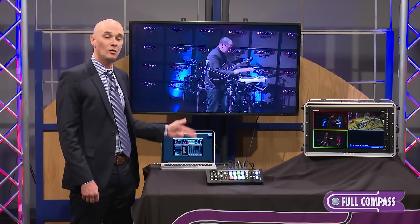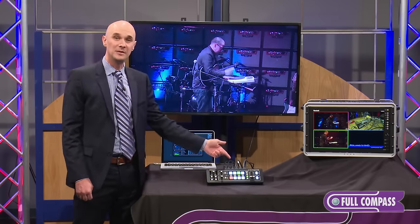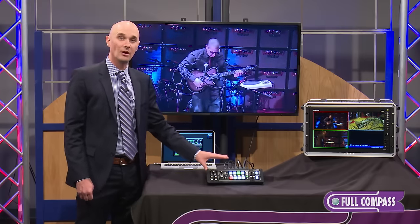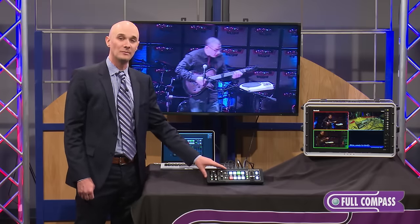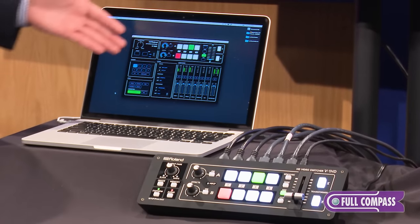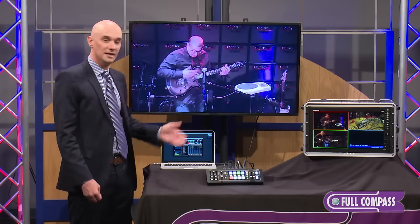We also have the V1 HD remote control software, available for Mac, PC, or iPad. You just connect it via USB into the USB port on the back of the V1 HD. You have full control over all aspects of the V1 HD right from the hardware control surface, so no extra computer is needed. However, if you do want to use computer control, you do have that ability right here via USB.